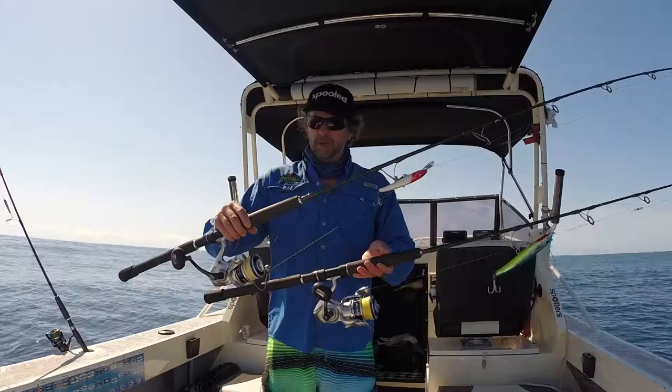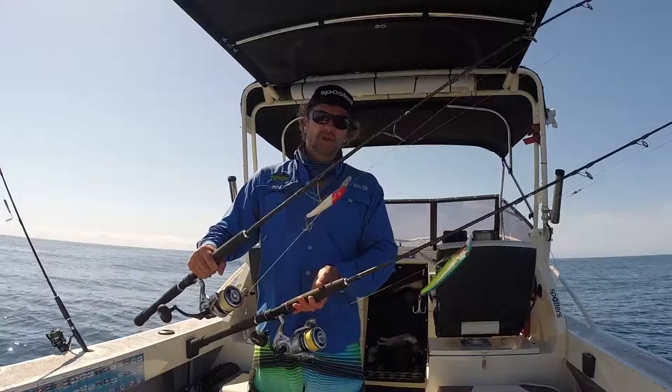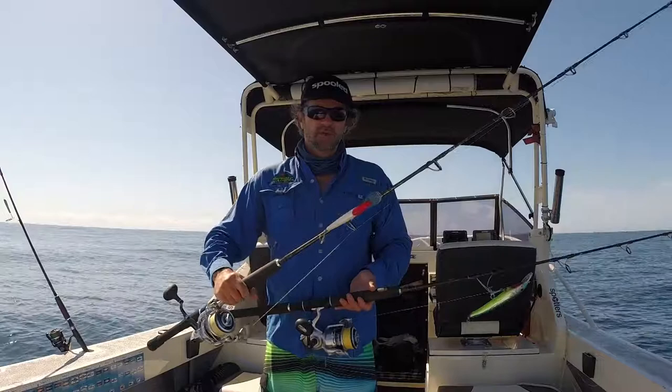When I'm trolling for mackerel it can get pretty chaotic even with a mate on board, so I find two lures is enough. You might have another one up top as a spare if you want. But change those lures up — have two 190's on there or two of the bigger style bib lures, two of the smaller ones, whatever you want. It just depends on the day.